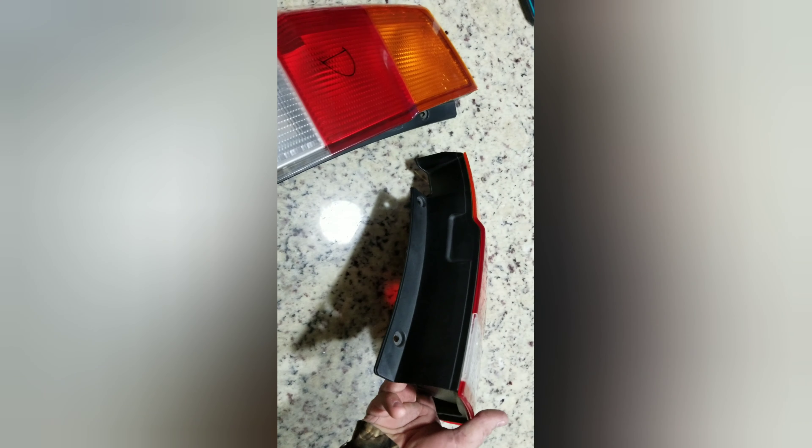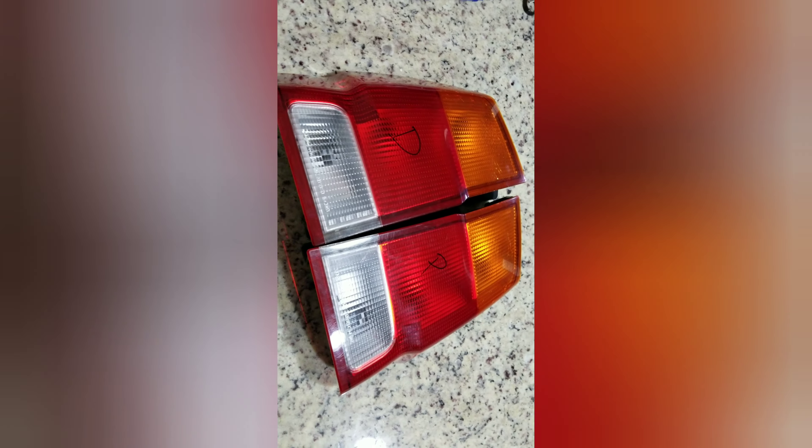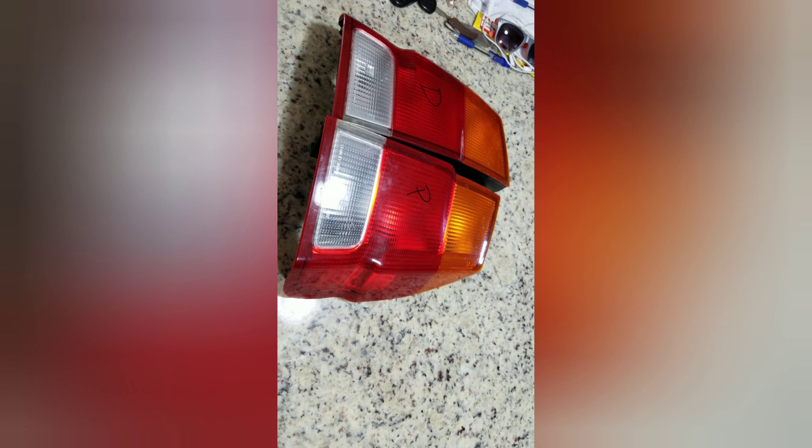Hey guys, how to tear apart a set of taillights. First time I've ever done taillights — I'm hoping they're the same way. I bought these spare sets just to try out before I mess with my own. Let's see how it turns out.